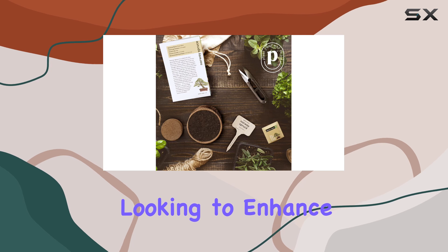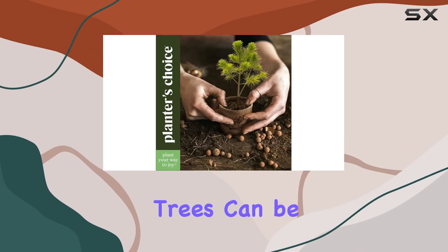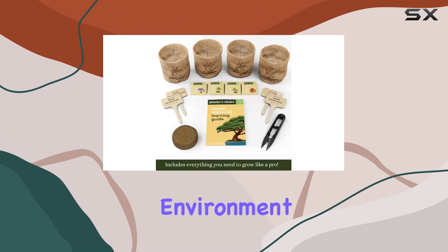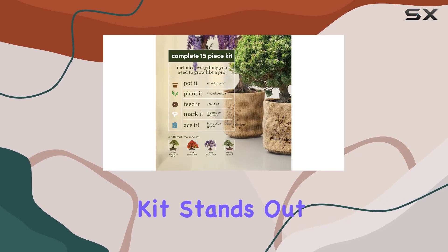Whether you're looking to enhance your indoor space or add some greenery to your outdoor garden, these trees can be planted and kept in any environment year-round without needing any special treatments for germination.